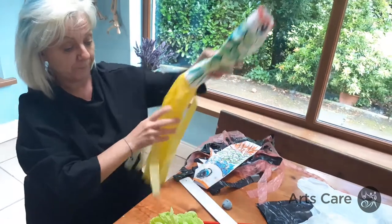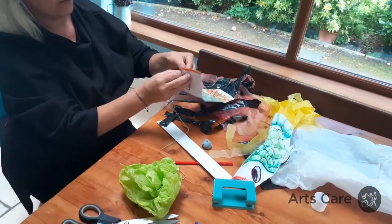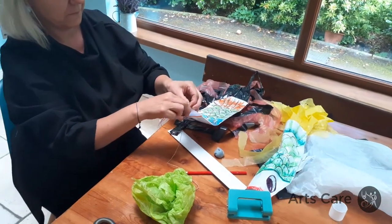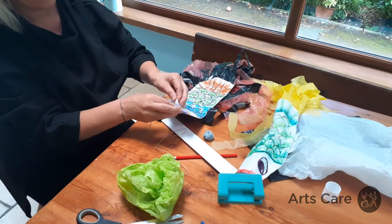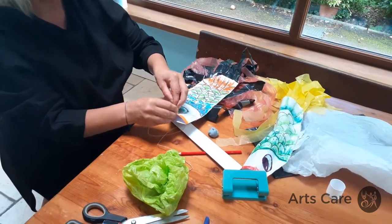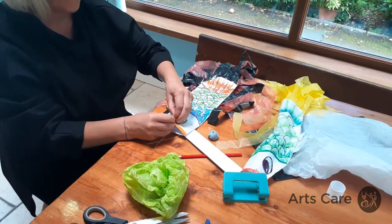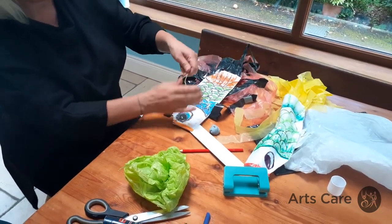Take a piece of string and thread it through. What the Japanese do when celebrating the children's festival is hang these outside — it brings good luck to everyone who comes in. They have a whole range of them and play with them as well, and you're able to tell which way the wind is blowing.